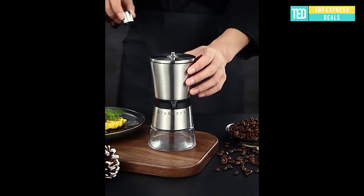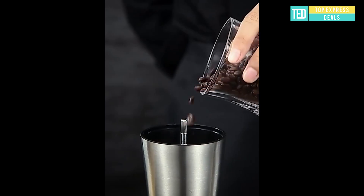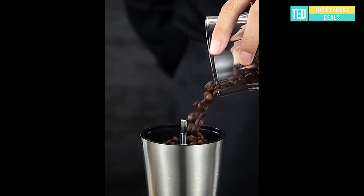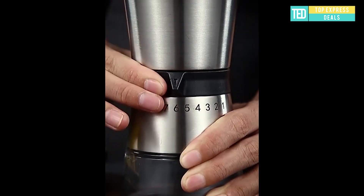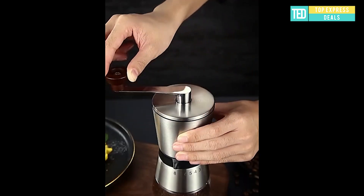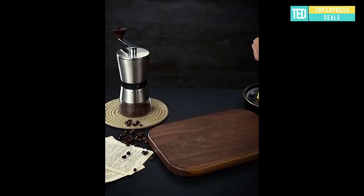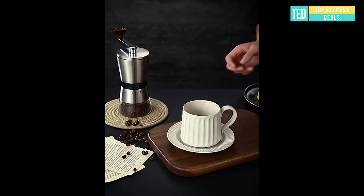Coffee Grinder — Manual Coffee Grinder. Simple operation, easy to master. Taste Coffee. Slow Time Hand Cranked Coffee. Stronger Taste. Extended Handle — grinding is more labor-saving. High Quality Ceramic Grinding Core. Grind Coffee Smoother.